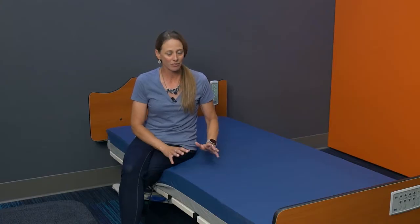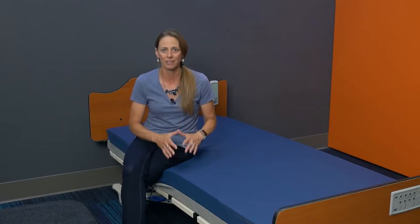Hi, I'm Carrie from Direct Supply and I'm back with some more ways to help those who help America's seniors. Today I'm really excited to introduce to you the new Panacea Embrace mattress. This mattress is fantastic because it is a memory foam mattress at an affordable price.